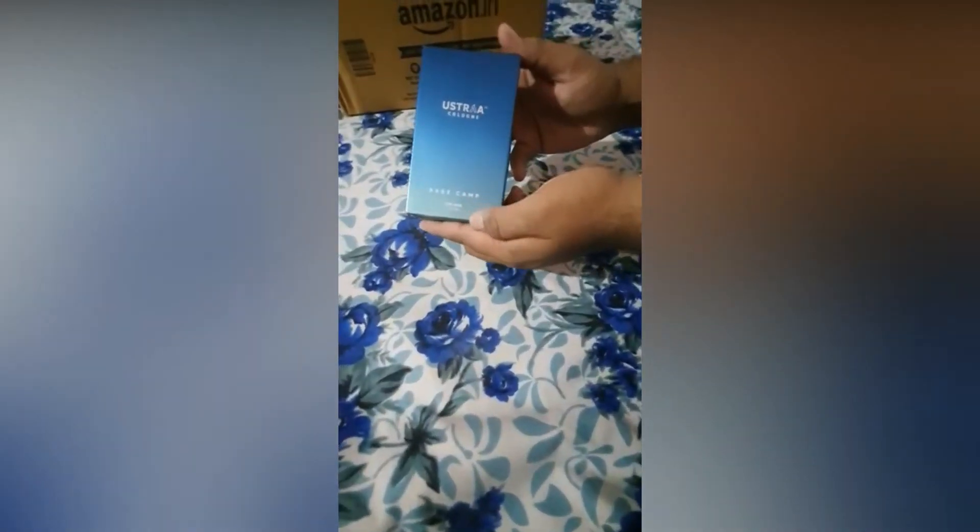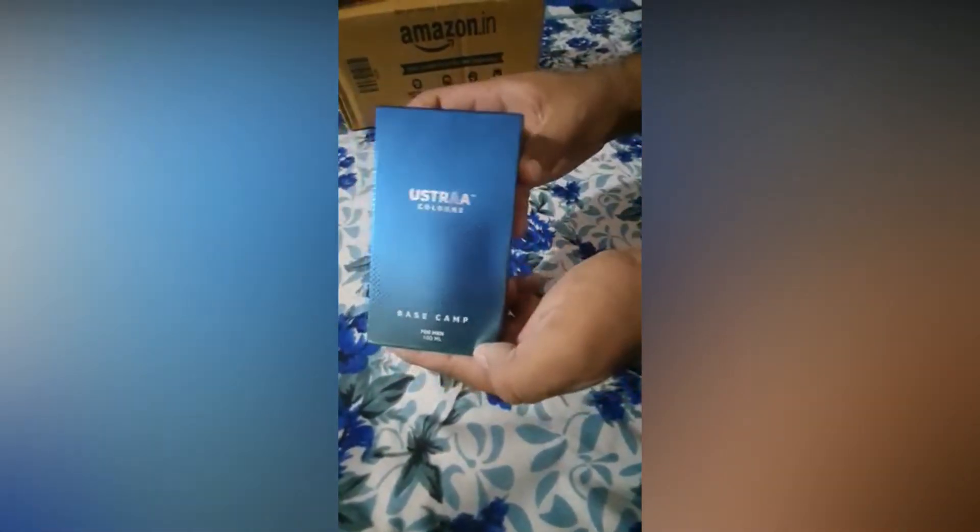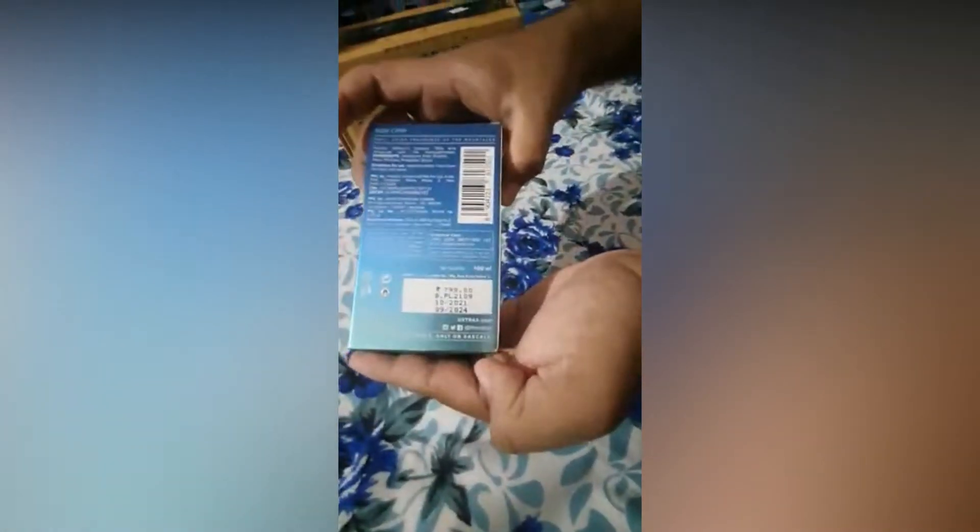Hi Friends, I am going to be unboxing a perfume that is Ustara Basecamp Perfume. I am going to discuss the price and all the details.